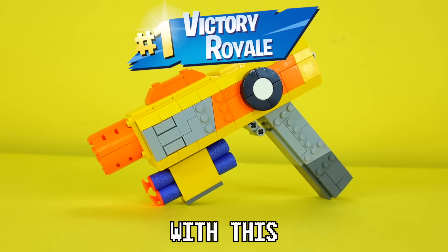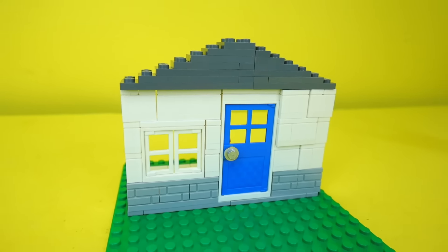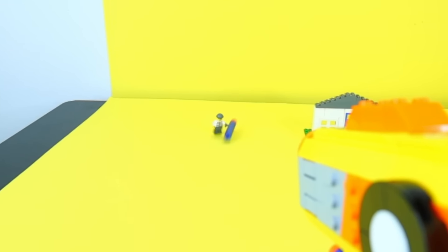I'm about to take all those dubs now with this. But I want to put this gun to the test, so I built three different targets out of LEGO and let's try shooting them down.